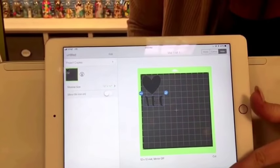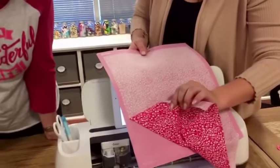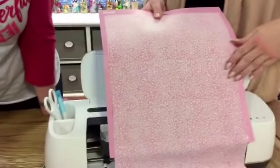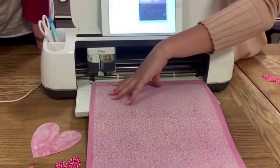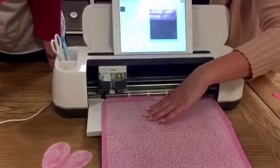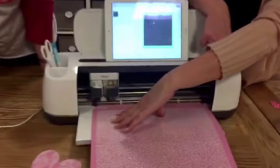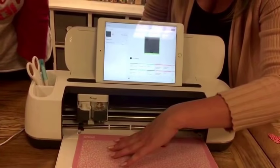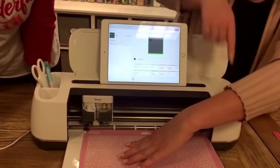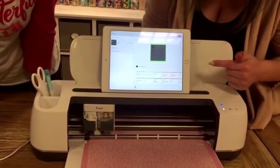We place the designs where we want on the mat, then hit continue. We have the Cricut fabric mat — it's sticky so it holds your fabric in place. You cut it down to 12 inches wide and stick it pretty side down on the mat. Then we hit the arrow, and you always want to hold your mat with one hand because gravity is going to try to pull it out of the machine. Hold it right up against these rubber rollers and press the arrow to load the mat in.